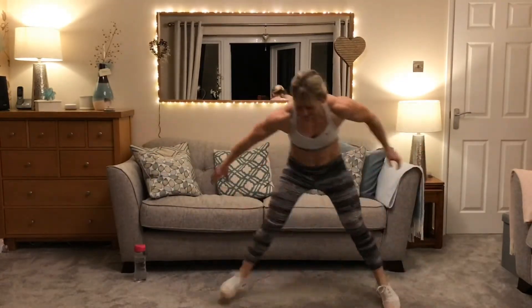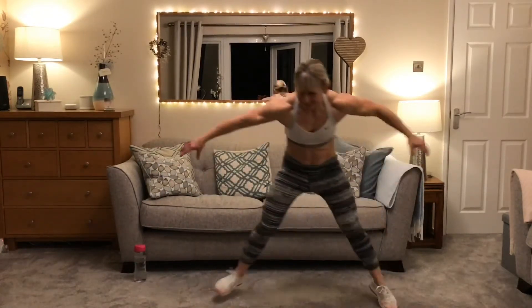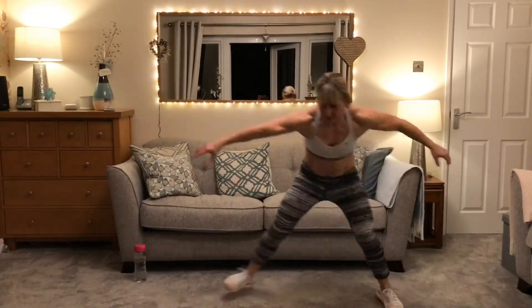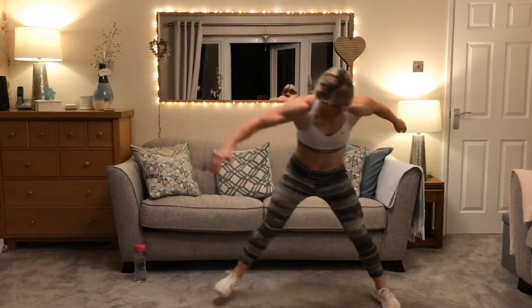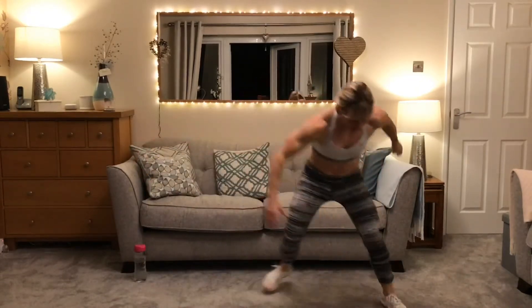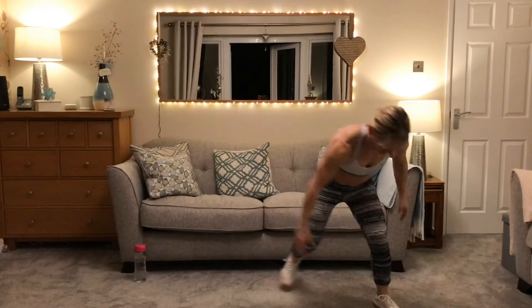Rest at 20 seconds. Keep going everyone else. Keep going — 30-second people stop there. Last 10 seconds for 40 seconds — come on, you can do it! Well done.